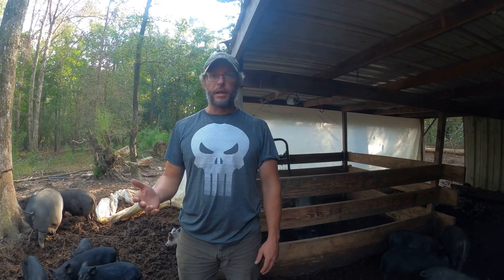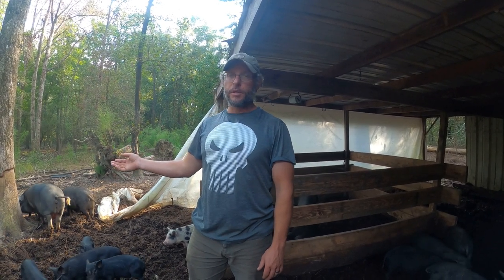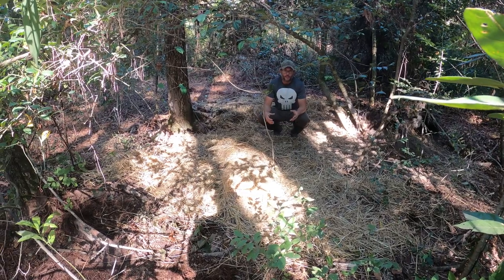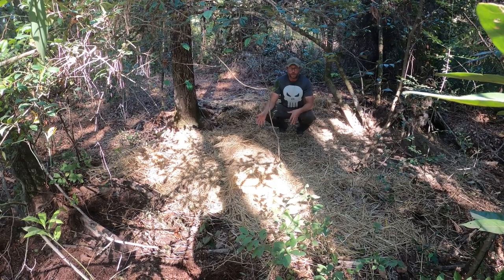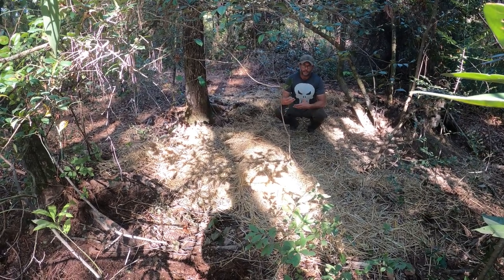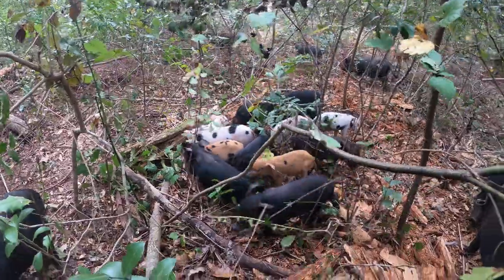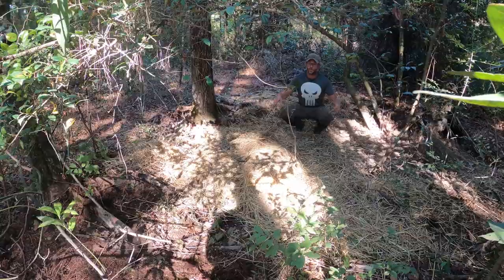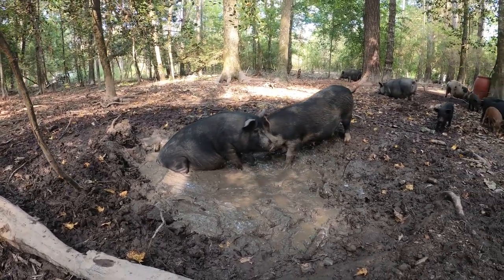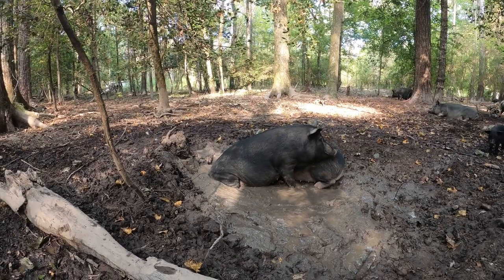As far as shelter goes, adult pigs can make do with the natural features of the forest. Young animals or piglets may need something more substantial — like this shelter here — to keep warm in a wet environment or when the temperature drops. On this property, we had some freestanding structures already, so we just incorporate those into the pig area. There are times you may need to supplement bedding with straw or pine shavings, especially when a sow is giving birth or we have young piglets around. It's also important to remember that pigs will dig wallows to stay cool because they cannot sweat. In drier conditions, you may need to fill the wallow with water.